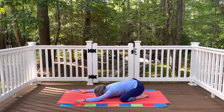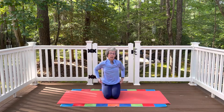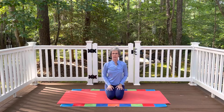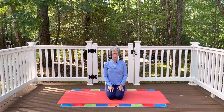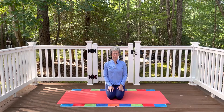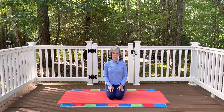Gently press into the hands, inhale, and come back up to table pose. Then make your way to a comfortable seated position. Let the hands rest comfortably somewhere on the thighs. Maybe let the eyes close for just a moment or two, noticing how you feel and noticing your breath. Then very gently let your eyes open.